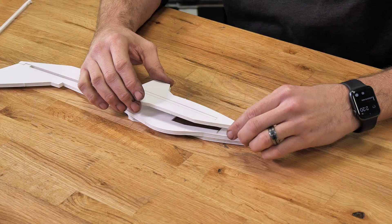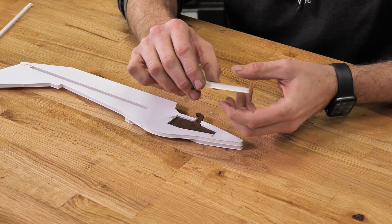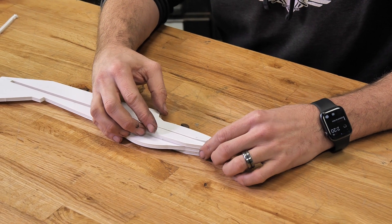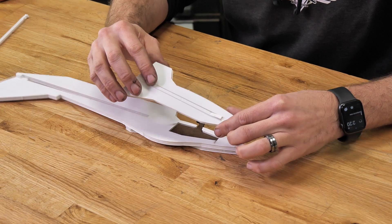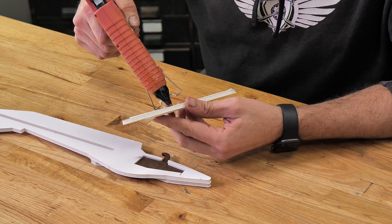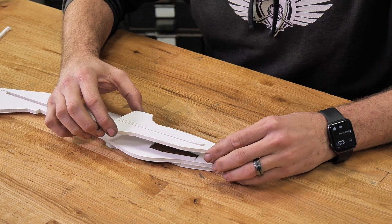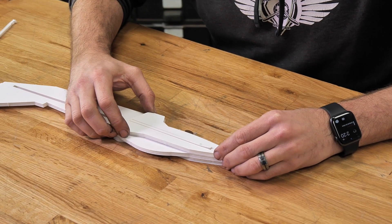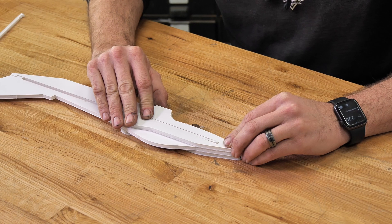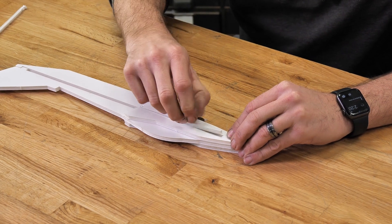Same process now as before — lay this right over and check for alignment. We can even pull this up a little bit so it's easier to grab. Once we're happy with that, place a bead of glue right around the perimeter once again, skipping that center cutout. Right back on the table, a little wiggle back and forth is all we need, then press it in place and let it dry. Remove the center wing cutout just like we did on the other side, and now our fuselage is ready for its wing.